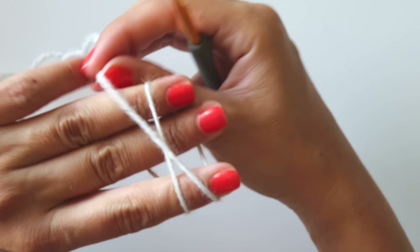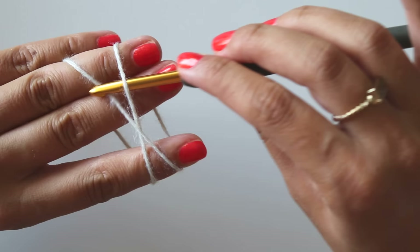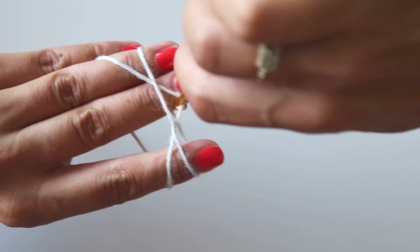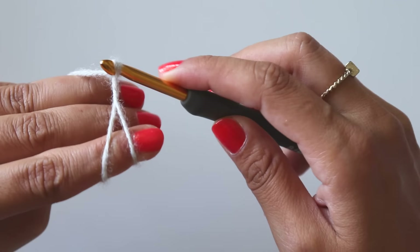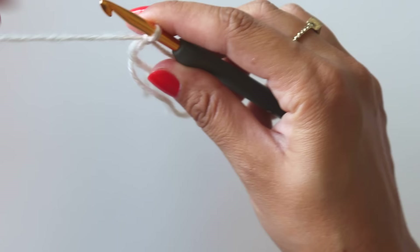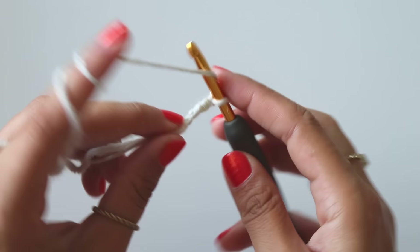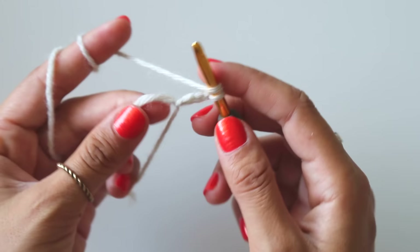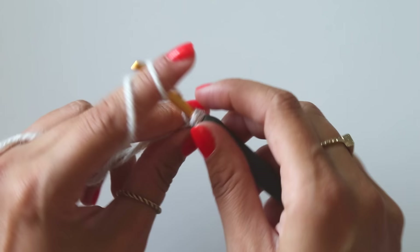Hold this yarn and wrap it around your fingers like that. Insert your hook from here, grab this yarn, pull it, and twist it one time. Take the same yarn and pull it. Chain three — that's my first double crochet. I will make 12 double crochets here. Yarn over, insert here, grab the yarn, yarn over and pull through two loops, yarn over and pull through the next two loops — that's my second double crochet.